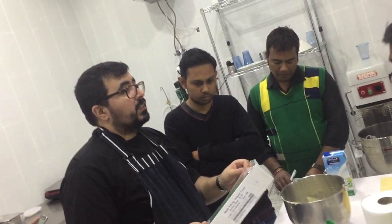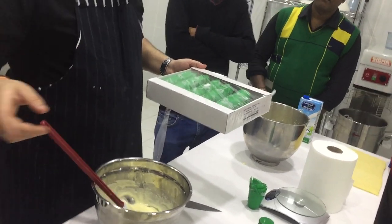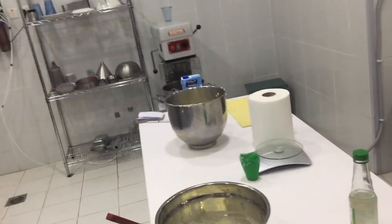This is a metal one. Metal? Metal. Butter already mixed. Yes.